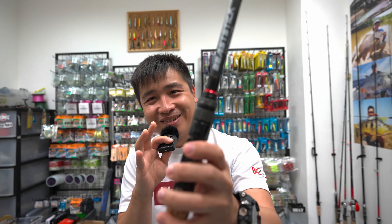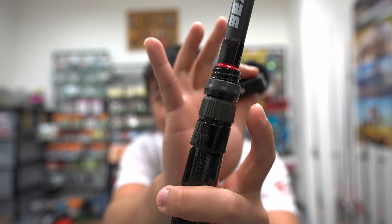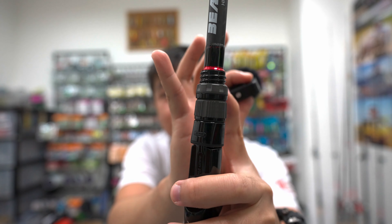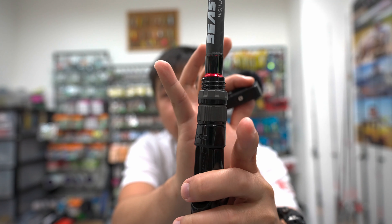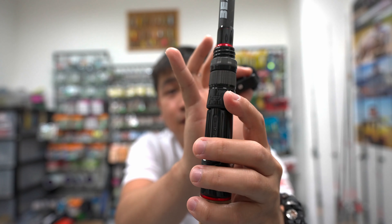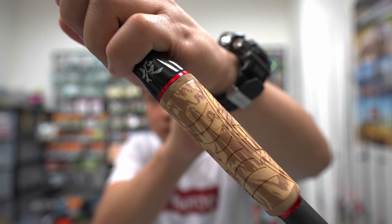Over here you can see this is a double Fuji lock. Because this rod is meant for heavy fishing, there are two locks to prevent the reel from loosening. After you lock the first lock, you lock the second lock to prevent the reel from loosening from the reel seat.